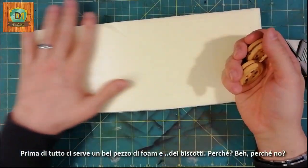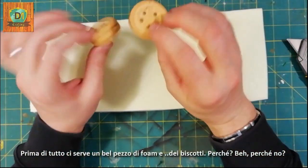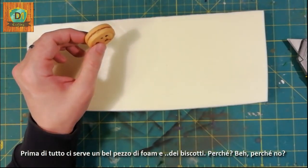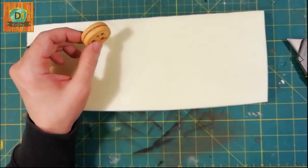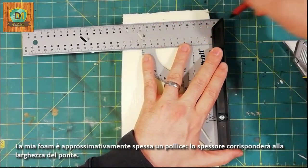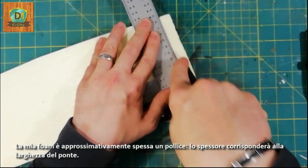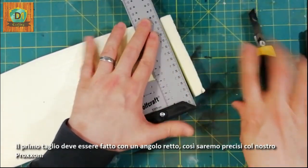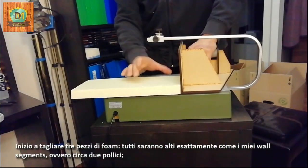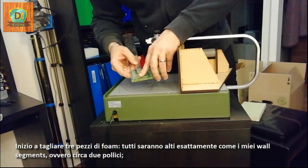Let's create a sewer gate. First of all, we need a nice piece of foam and cookies — why not? My foam is roughly one inch thick. The thickness will correspond to the width of the bridge. The first cut must be done at a right angle, so we will be precise with our proxen. I begin to cut three pieces of foam.